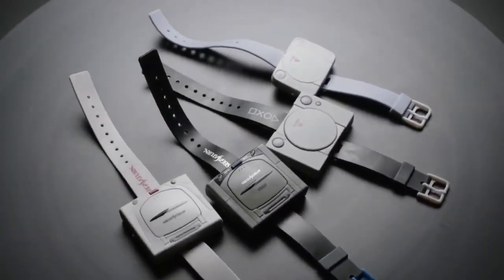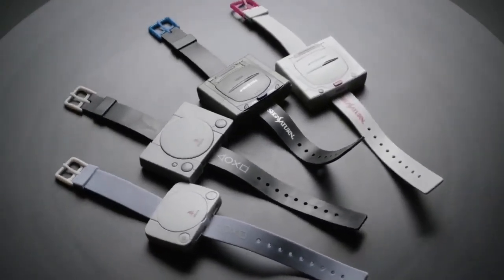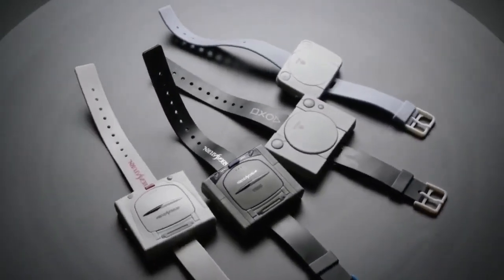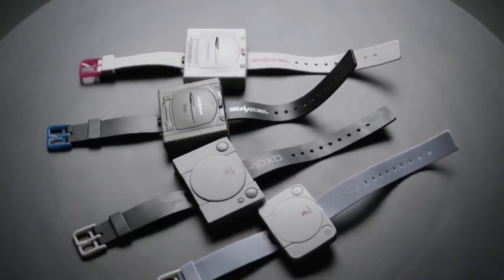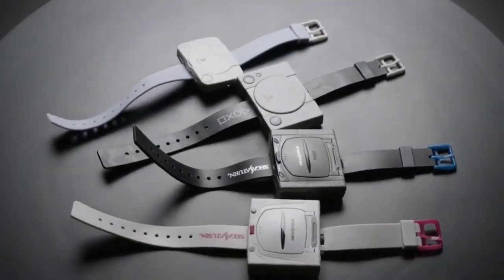These are going into our pile of cool watches. I got these from Japan — they were from vending machines. This is totally an Akihabara thing. I think they were called gashapon. Anyway, that's our retro tech for this week — enjoy!